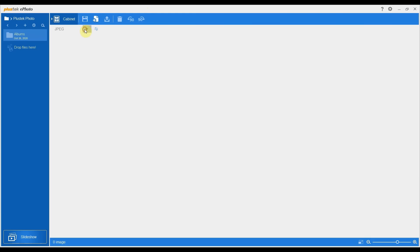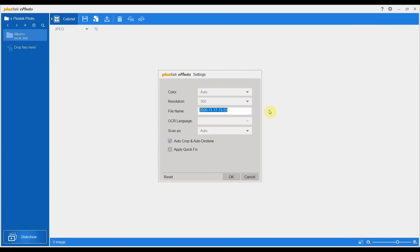Up in the top left here, you can see the different file types you can set. JPEG is going to be right for most people for just scanning in their photos. Up in the top right, there's a cog with a few options to be aware of — just showing you with the defaults. Colour settings, resolution may be the interesting one. The default is 300. You can pick 600 DPI — dots per inch — for the quality there.